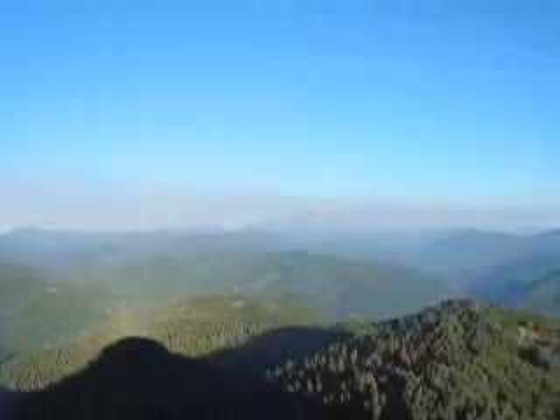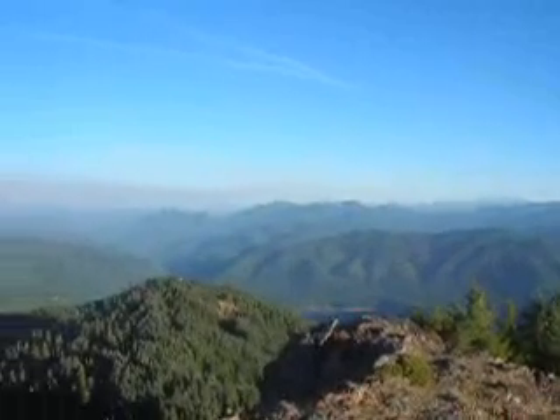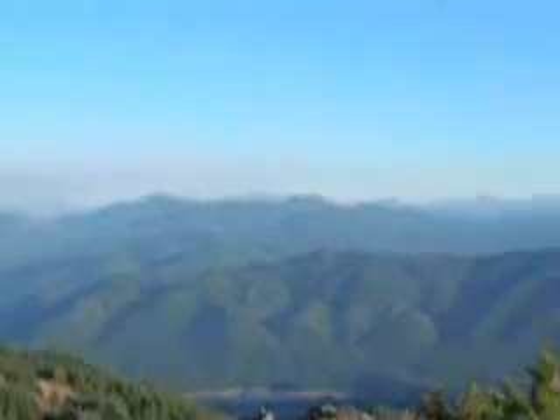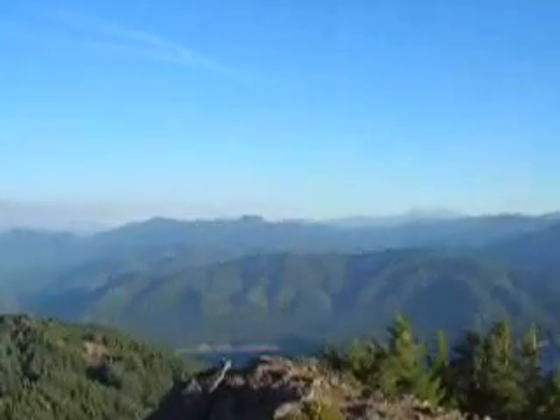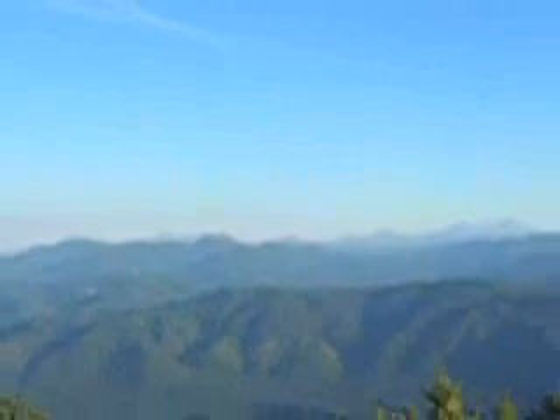And there's Lolly Butte right in there. Jefferson may not show up because of the smoke. And there's Three Fingered Jack with Table Mountain. Mount Washington. And I think that must be Maxwell Butte that's visible there in between Three Finger Jack and Mount Washington.